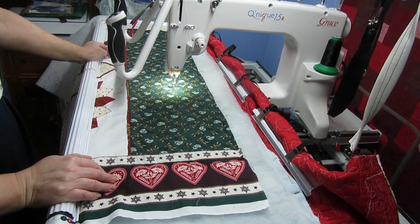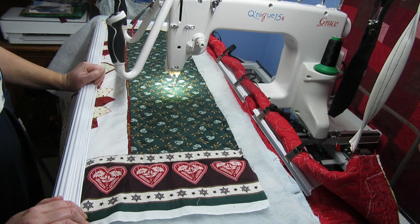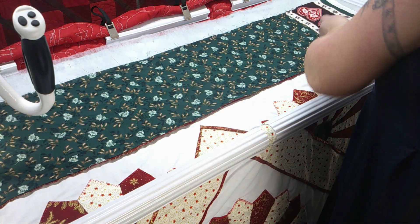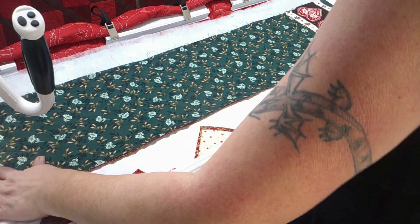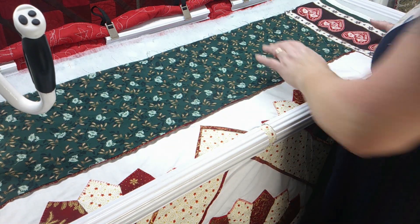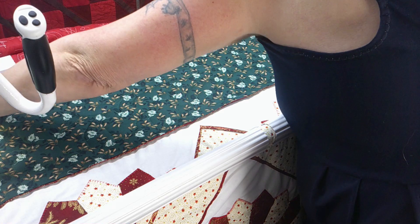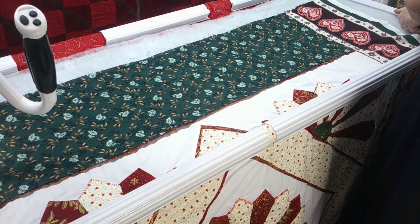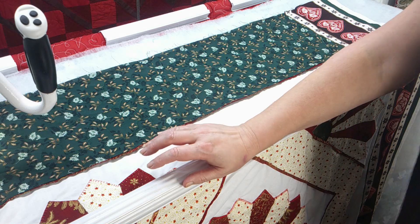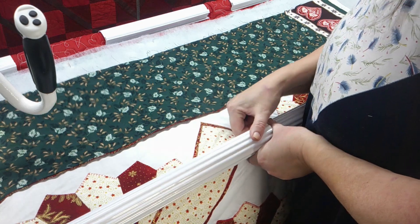The other camera just died so you can't see where I've quilted, but it's a long feather along there. I'm done now so it's time to take it off — just unhook these at the back, take the side ones off. You can take your front ones off first or your back ones; it doesn't really matter.